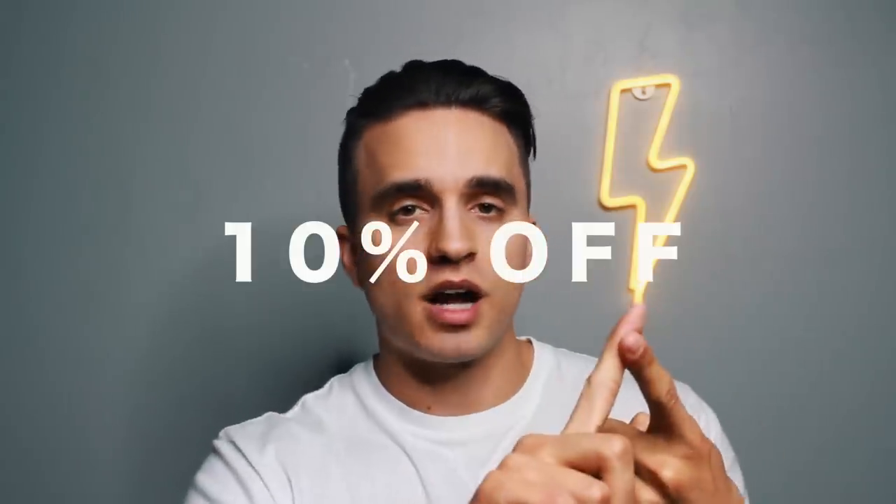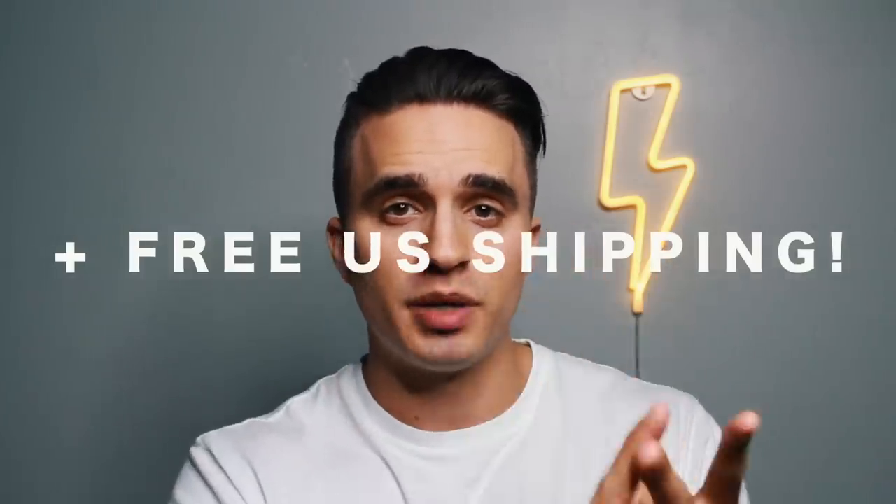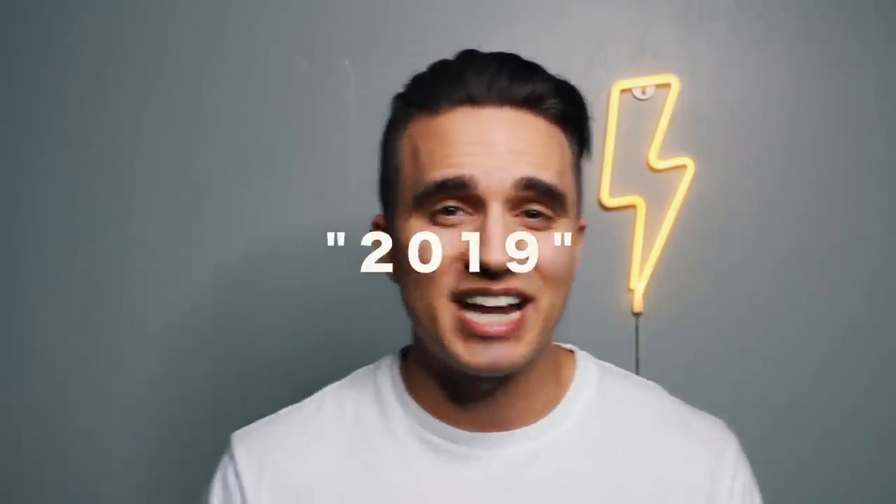That completes looks one and two. Before I continue, I do have a huge discount for all of you — anybody that wants 10% off the Activating Oil Cleanser by Shavu plus free US shipping, be sure to use the promo code 2019 at shavu.com upon checkout.